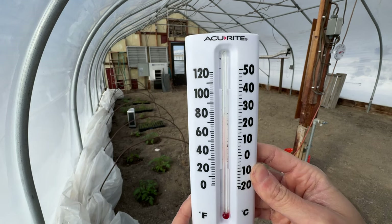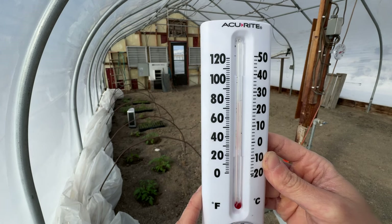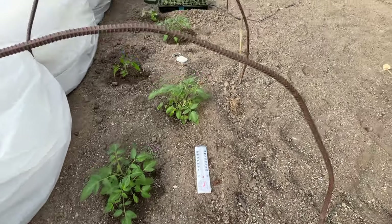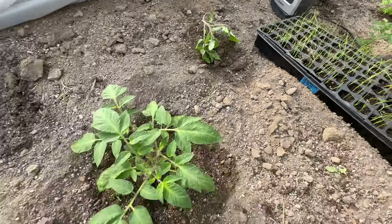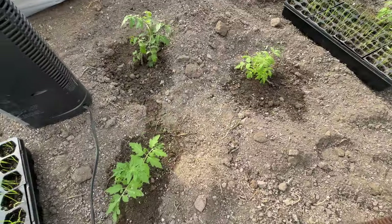It's about 75 degrees in there — that's pretty good. Night one in the little tunnel and they all survived. They look pretty good. Some had a bit of transplant shock, but otherwise we're looking pretty good.